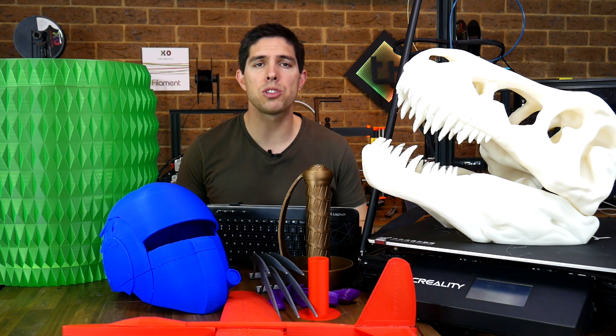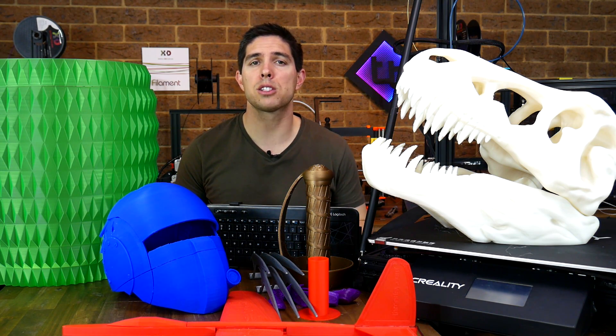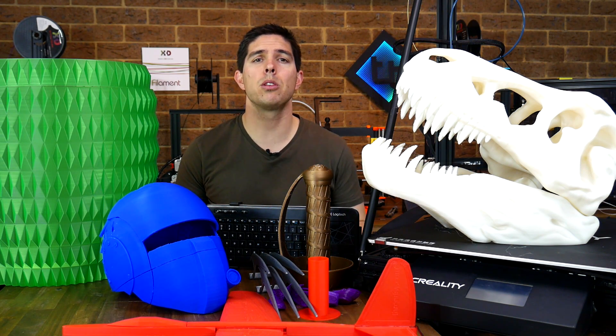So a lot of printer, but also a lot of money. So how did it go? Spoiler alert, I got some awesome results, but I also had some pretty significant issues. This printer is definitely not for beginners, but it is capable of some good things. Let's examine why.